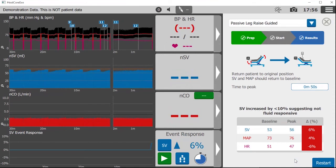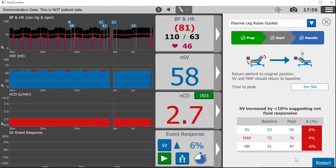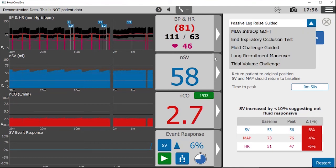In summary, a passive leg raise provides an all-natural intrinsic fluid challenge — sort of like a selfie bolus. Evidence supports the fact that those who experience a greater than 10% increase in stroke volume during a passive leg raise are likely to be fluid responsive.